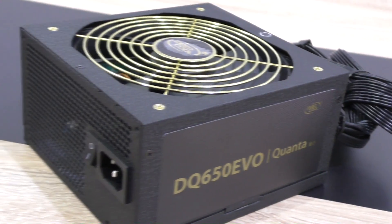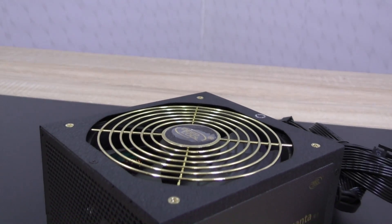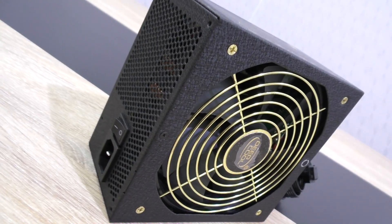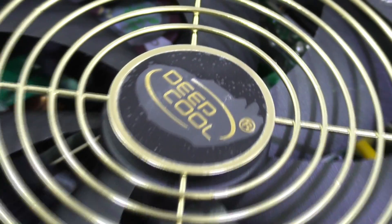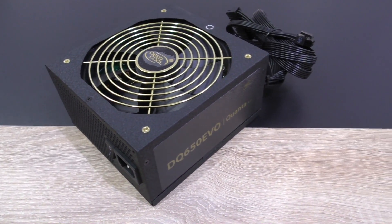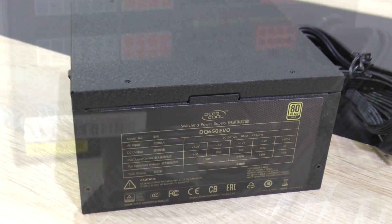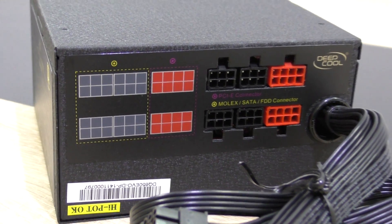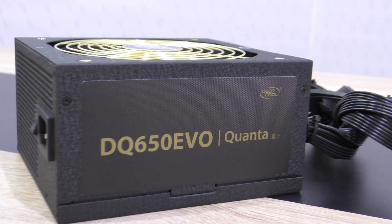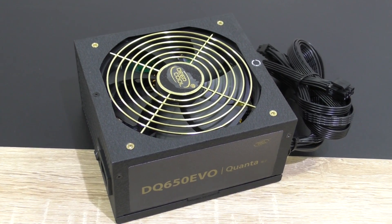The Deepcool DQ650 EVO is a really good power supply. It offers a good amount of wattage, is perfectly stable, not loud at all, very efficient at 80 PLUS Gold, and comes with a 5-year warranty. The build quality is really good too, as we've seen when I took off the cover. With this DQ650 EVO you could easily power up most modern gaming PCs — even a Crossfire or SLI 2-way configuration should be fine, though not 3- or 4-way. I like the looks of this unit, and the nice black flat ribbon cables make cable management easier and look very tidy.